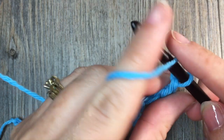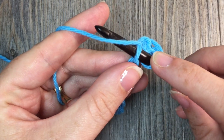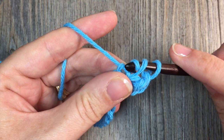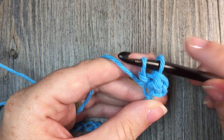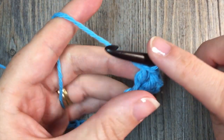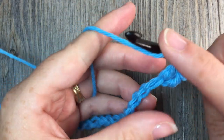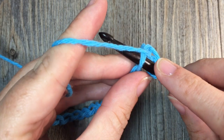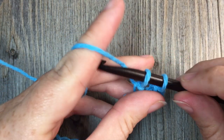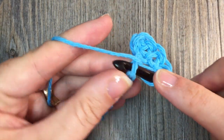I'll show you that again. You're going to yarn over and in the next stitch, insert your hook. Yarn over and draw up a loop, and then draw that same loop under the second loop on your hook. Yarn over and pull through the two loops. So you're going to work your herringbone half double crochet stitches all the way across to your final chain: yarn over, insert your hook in the next stitch, yarn over and draw up a loop, draw that loop through the second loop on your hook, with two loops remaining yarn over and pull through. Repeat that all the way across.